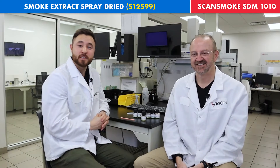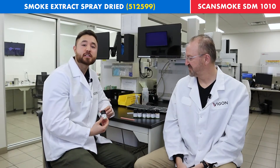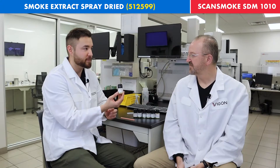Hi, welcome to In 2 Minutes, where today we'll be going over another smoke extract, which is our Smoke Extract Spray-Dried, also known as ScanSmoke SDM-1010. Pierre, what more can you tell me about this product?